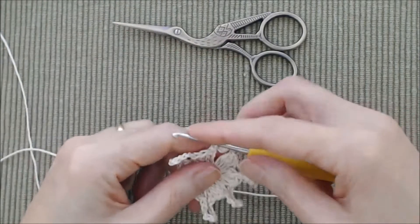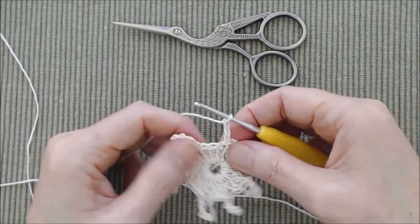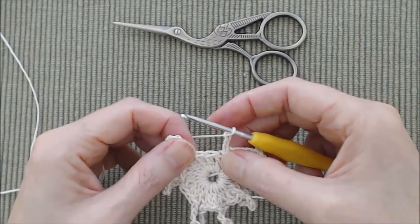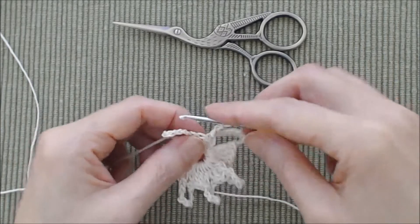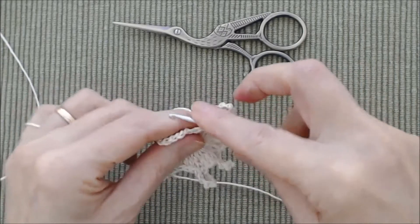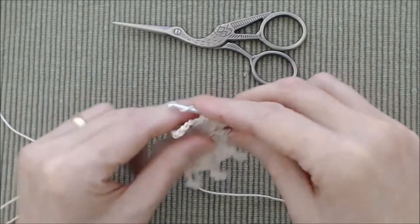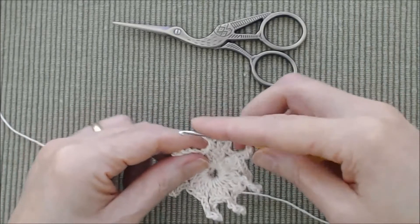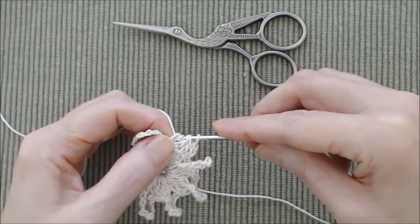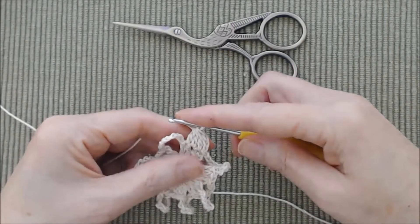For round two, chain three and then do a double crochet three together stitch. You need three stitches to work into — go into the base of the very first stitch. Do a double crochet into the top of that first stitch, completing only half the double crochet. Then work another half double crochet into the next stitch so you have three loops on your hook, then one more half double crochet into the last stitch so you have four loops on your hook. Yarn over and pull through all four loops. Then chain four.